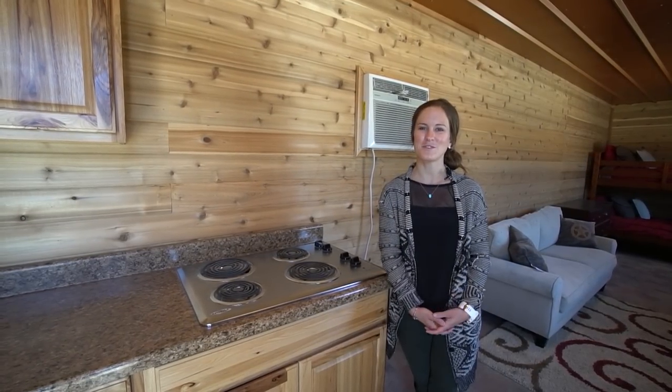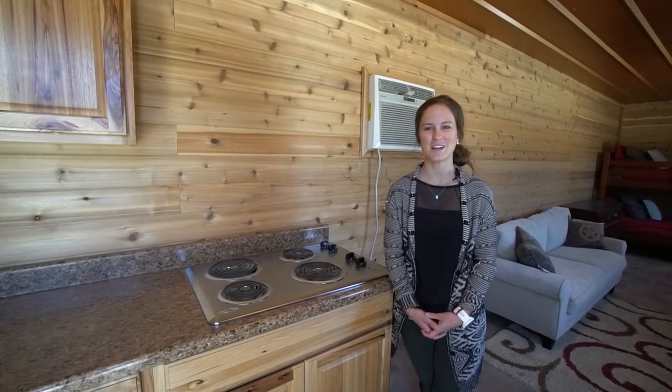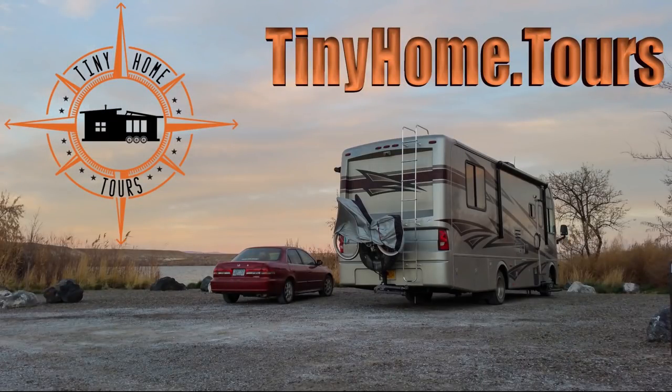Thanks so much for watching guys, and to see more touring videos, visit us on tinyhome.tours. We'll see you next time.